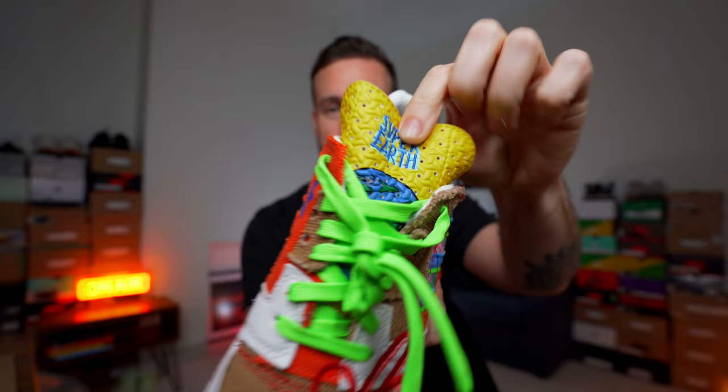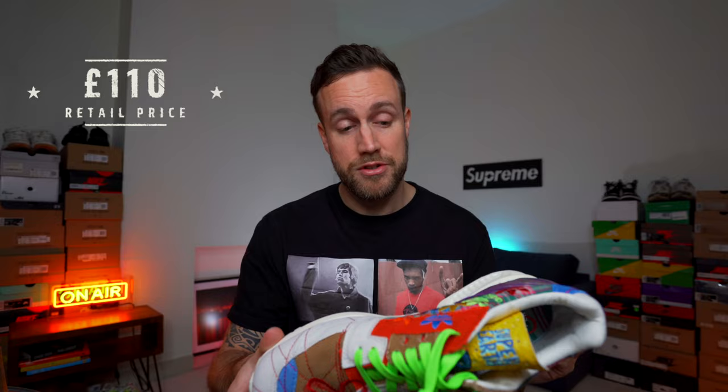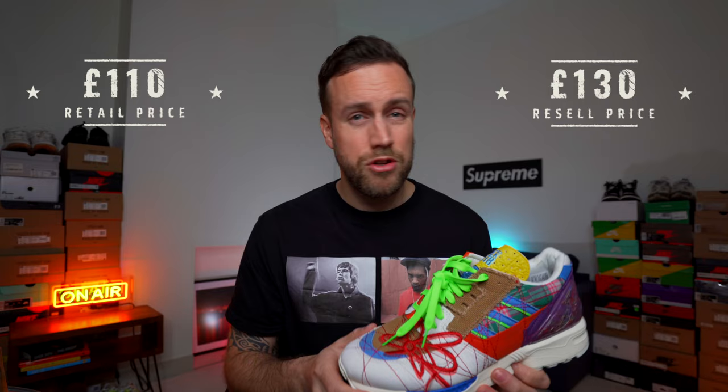On the tongue you've got the Supra Earth logo on the top and a little picture of the Earth. The recommended retail price for these in the UK was £110 and the resell on average is around £130, so a little bit of markup but not too much. There are a few key sizes which push towards £150 and £160, but those are some of the smaller sizes. On that note I'm going to start putting them on my feet and giving you a couple of different looks and styles.